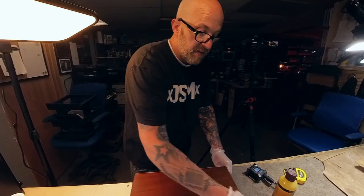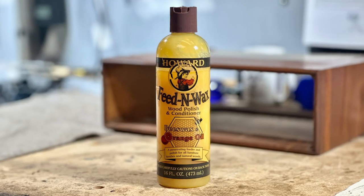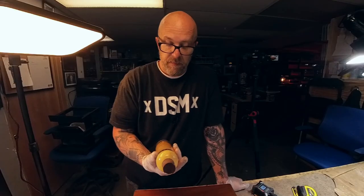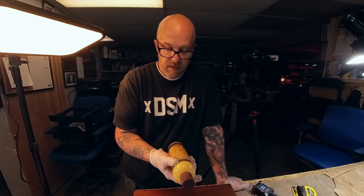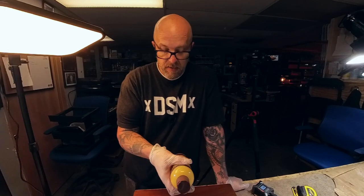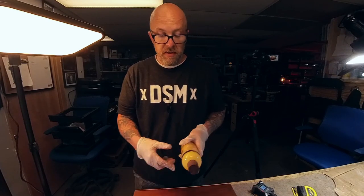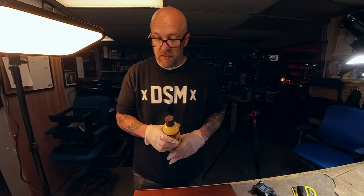I'm used to using this stuff now so I'm a risky guy, I guess. It says to let this sit for 30 minutes and then we'll come back and put a coat of the Feed and Wax on there. This is the orange oil beeswax. Made in the USA, Paso Robles, California. Anyway, we're going to come back in a half hour, put this on, leave it on for 20 minutes, and then wipe it off.